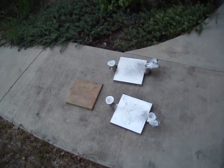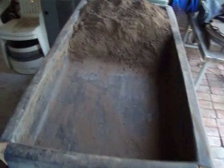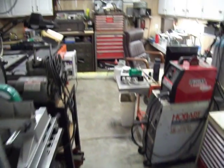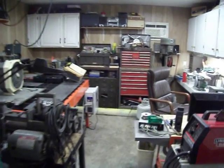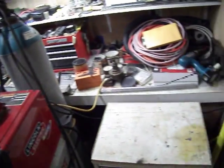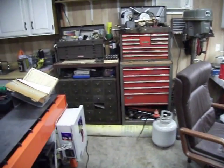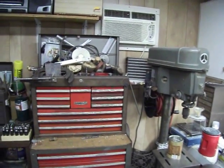Now I'll take you into the lab, as Russ calls it. Follow me. I've got to put all the sand back in now from all of that. Here's my lab — what a small place. I can turn around and see myself. As you can see, I've got a menagerie of stuff. But it's air conditioned. Down here in Texas, we can't live without it.